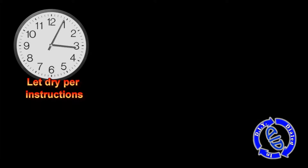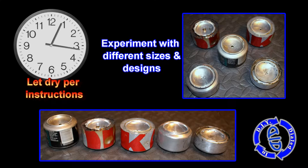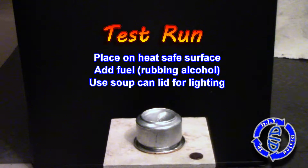Now comes the really important part — you want to let it dry according to the instructions on your cement. If you have the chance, try experimenting with different sizes and designs. That way you can find what works the best for you and the uses that you want to use it for.